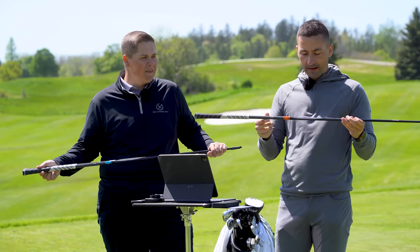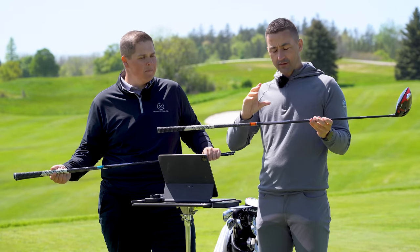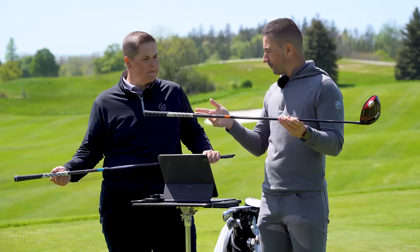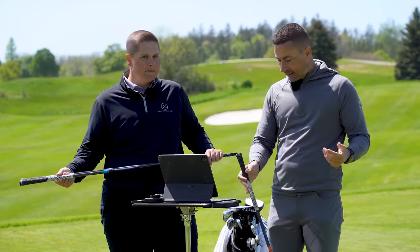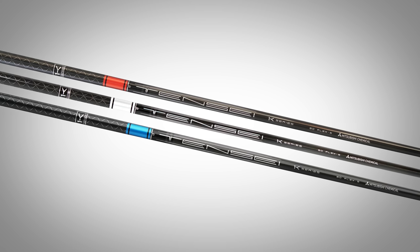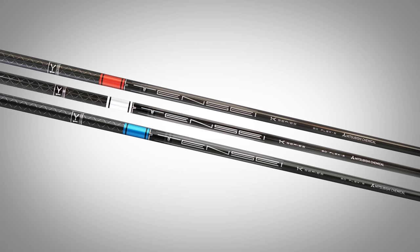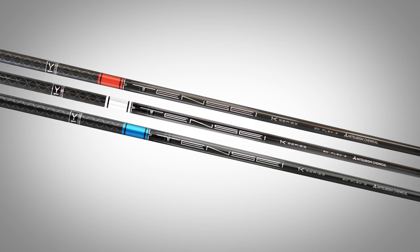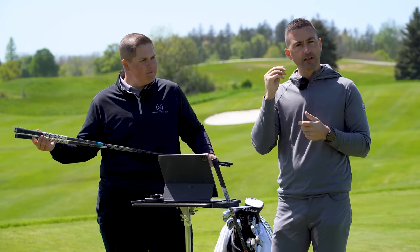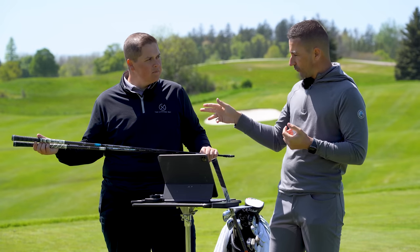As you guys saw in my What's in the Bag a few weeks ago, the shaft I use in the woods — the top end of the bag predominantly Mitsubishi Tensi Pro White and Pro Orange were both in the mix. Last week Mitsubishi extended that line with the new Tensi 1K Blue, Pro Blue — a shaft that was really popular on the European Tour specifically, in the AV version of it previously.